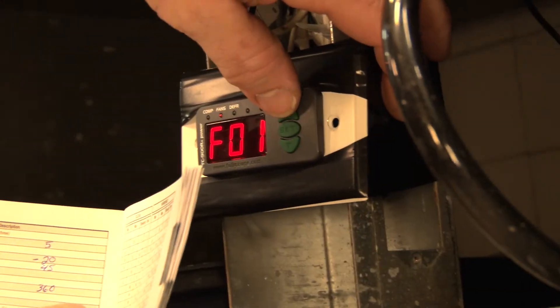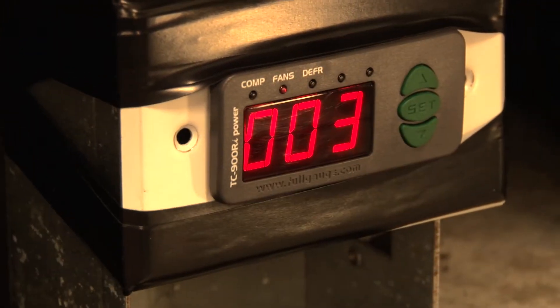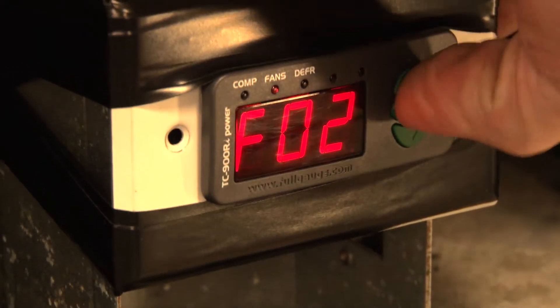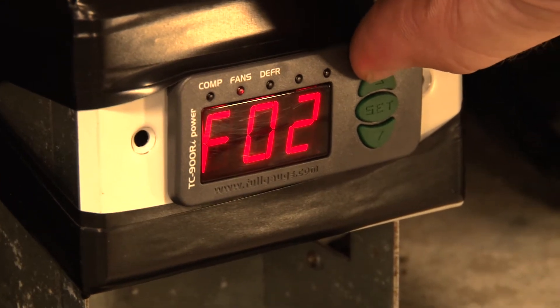First thing we're going to do is go to F02. F02 is our differential, so we're going to set a differential of about 6 so we don't get a lot of cycling of the compressor.